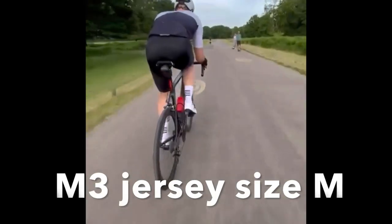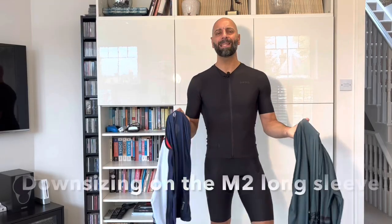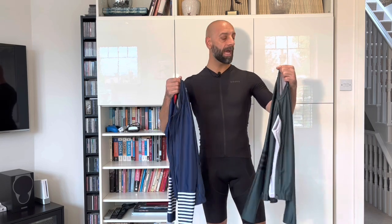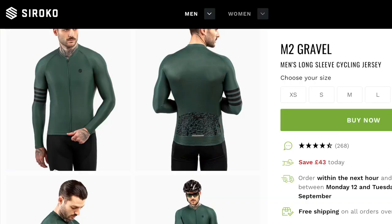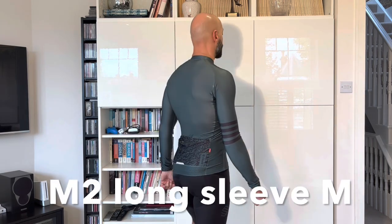The M3 is for the hottest days and it's called Podium. These two jerseys are both medium. I went straight to medium based on what I experienced with the SRX. The same sizing consideration applies to the two long sleeve M2 jerseys I have — both in medium. The green one is called M2 Gravel and the blue one is the M2 Alpine.